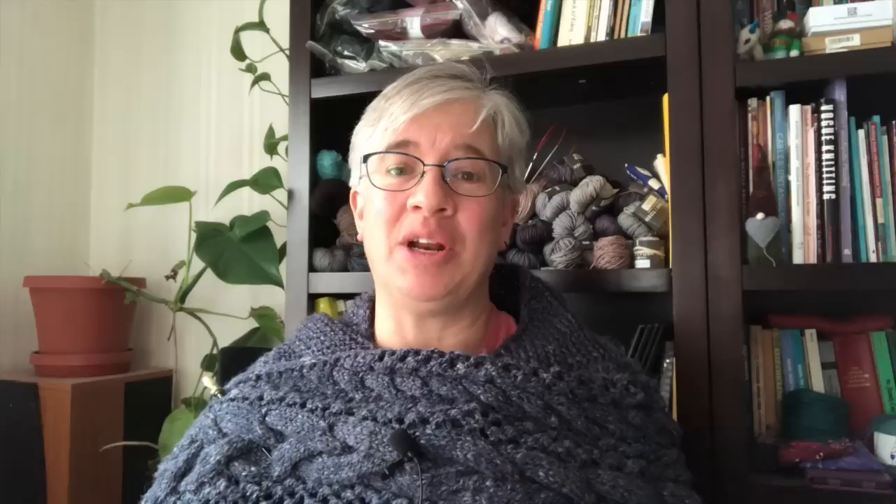Before we get started I want to give a hearty shout out to all my patrons — thanks so much for supporting the channel. We've got some fun stuff coming up in 2020, so if you're interested in becoming a patron head on over to patreon.com/pearltogether and check out what I'm offering in trade for your pledges. I have several tiers of rewards depending on your pledge amount.